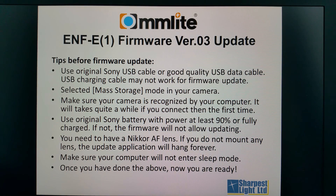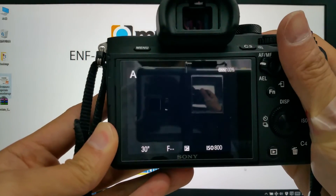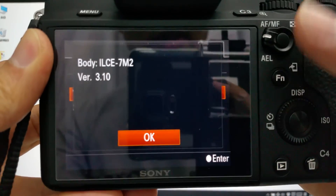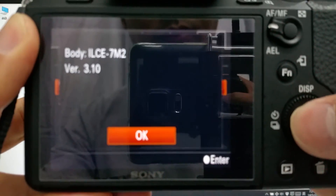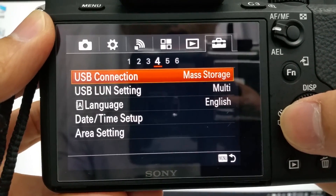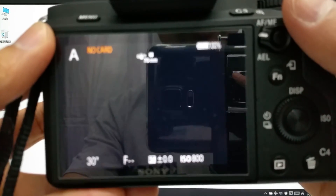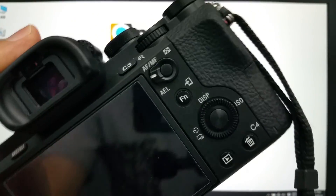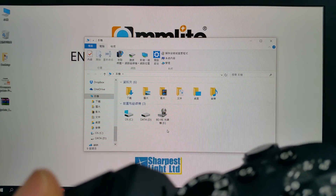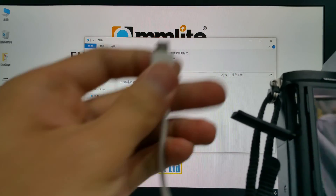Now we are going to start the demonstration. First, we need to check the firmware version. This is a Sony A7 Mark II with firmware 3.1. We have to select the USB connection mode to mass storage. Now we connect the USB cable to the computer. In My Computer, I only have two drives and one optical drive. If you successfully connect your camera, you will see another drive appear.